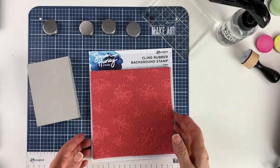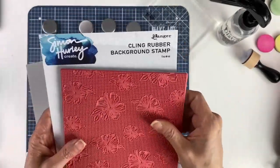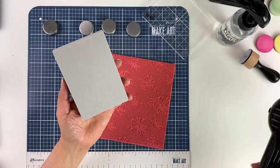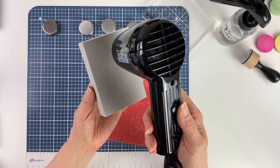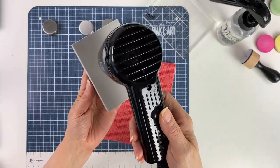We're going to make an impression using a background stamp. I'm using the Luau stamp from Simon Hurley Create. The first thing you have to do is heat up the foam so that it will get soft and it can take an impression. Depending on the heat tool that you use, it could take about 15 to 20 seconds.